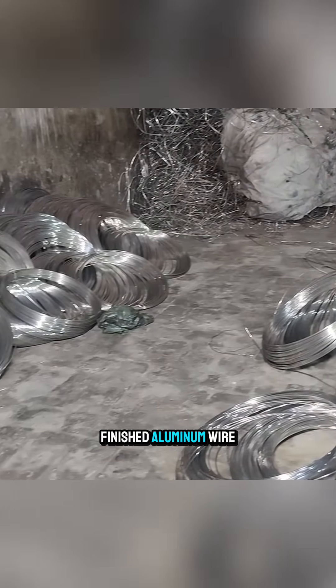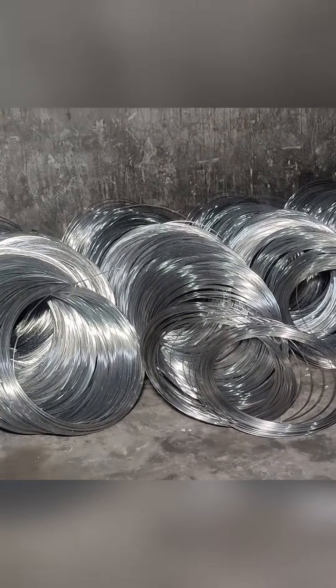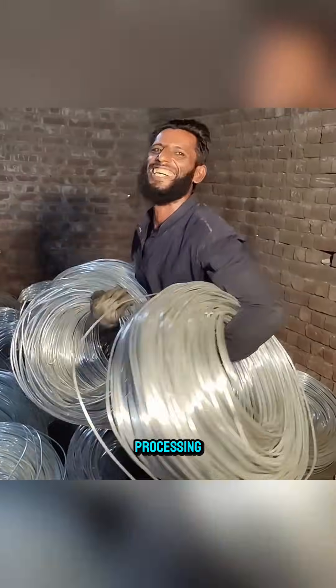In the end, finished aluminum wire coils are produced, ready for the next stages of processing.